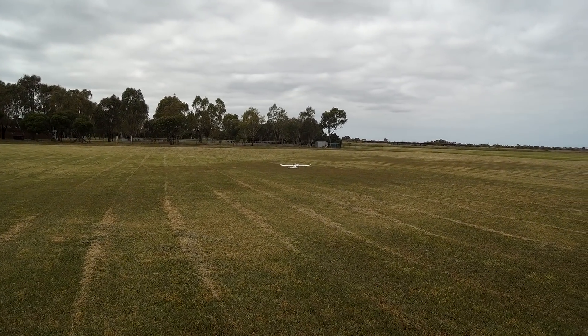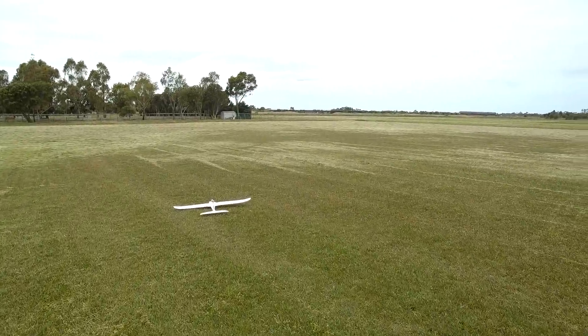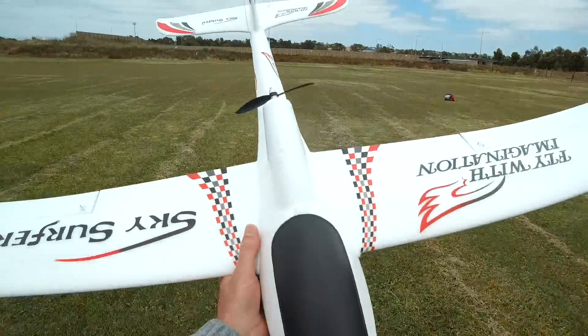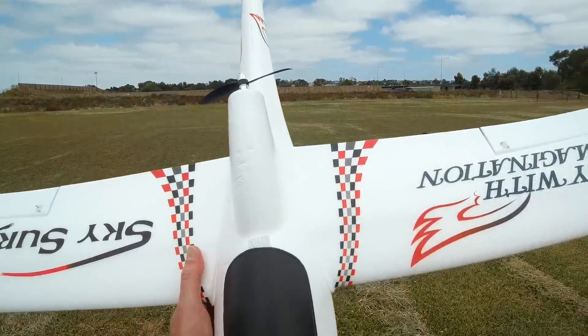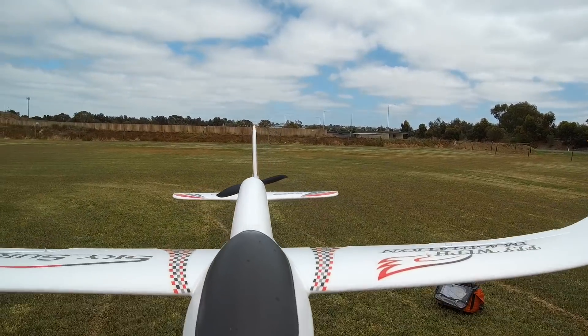Oh, that is beautiful! Look at that - really nice, so stable. It's a bit chilly, we've got about 10 knots of wind from the south east. Pity the sun's not out. Now because this is such a lightweight plane - all-up weight is about 700 grams with the 2200 3S in it - I think this is going to be a really good learner's plane, because you're going to be able to fly it really slowly.